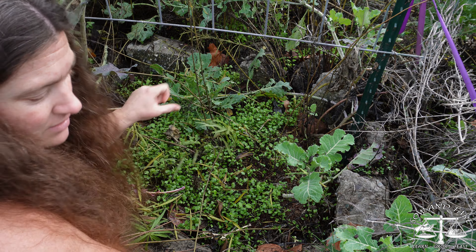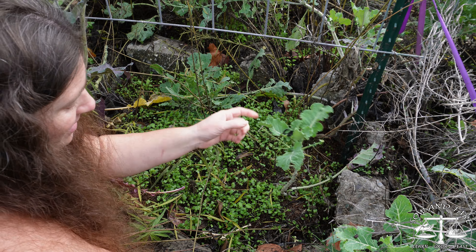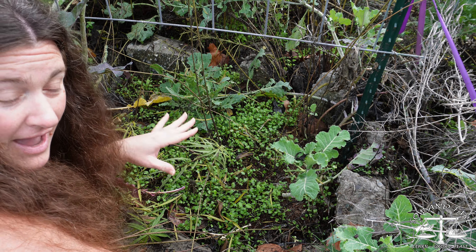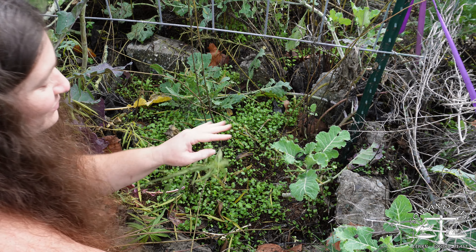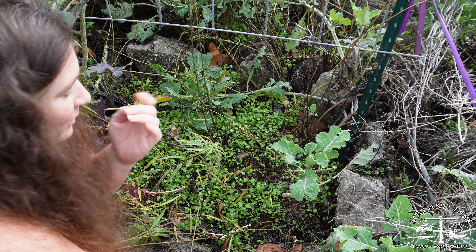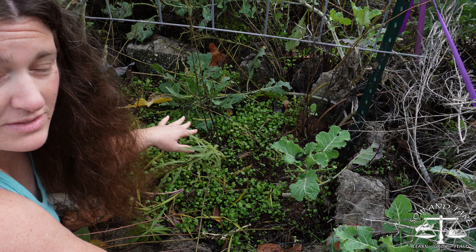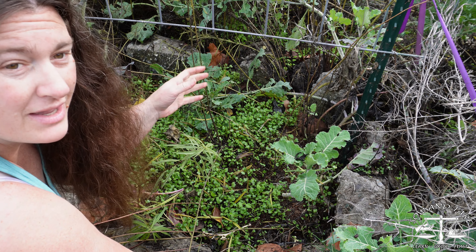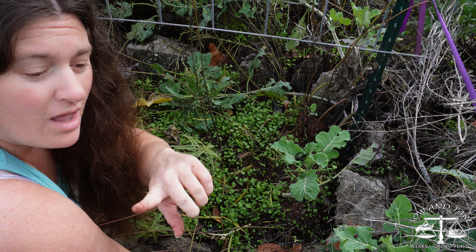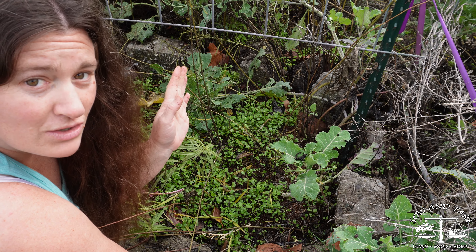We currently have this bed that is taken over by tree collards. I am going to pot these up and try to sell some of them — I think that would be really good for people to have. I don't need this many; there are plenty of seeds throughout the yard. I haven't completely set up water for this area. This one does have water connected, but it needs repair. The other side of this archway doesn't have water yet, so I need to do that. I just need to get these things in the ground.